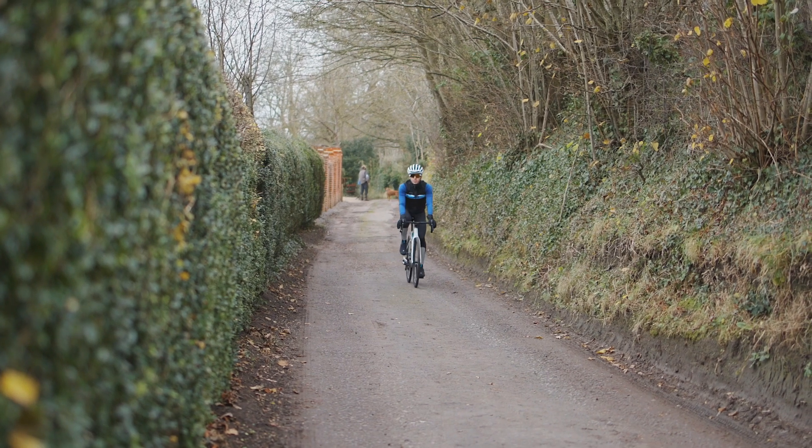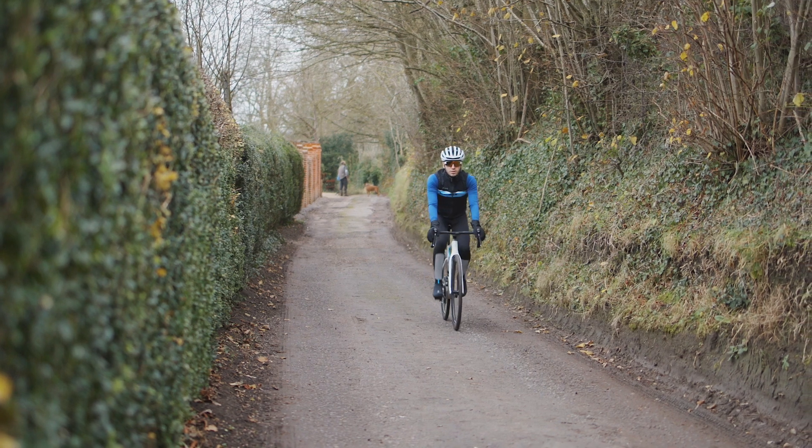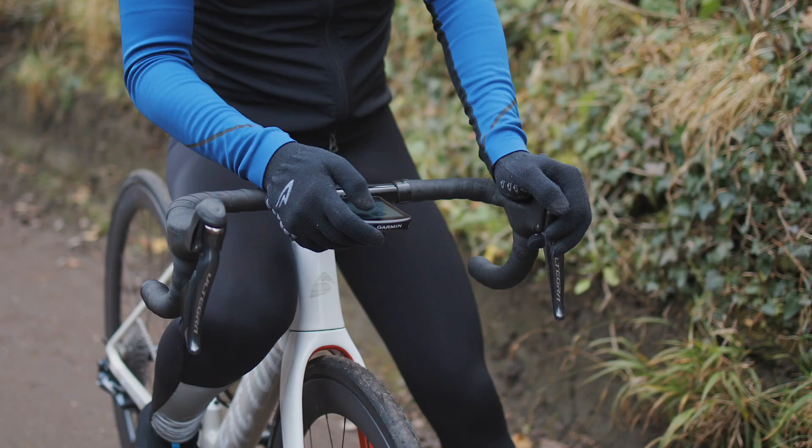Hello everyone, welcome to Road CC where today's topic of conversation is winter gloves. Unless you're planning on sticking to indoor riding for the next five months or you're a lot hardier than us, then a good set of gloves is going to be essential to making rides bearable and hopefully enjoyable even.